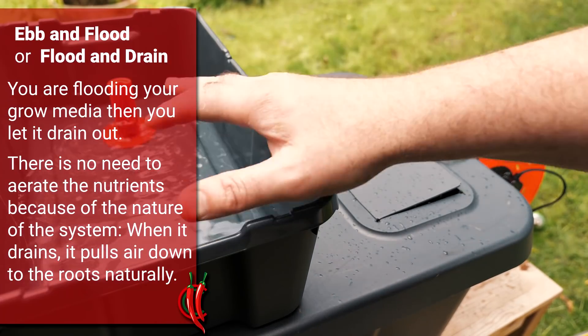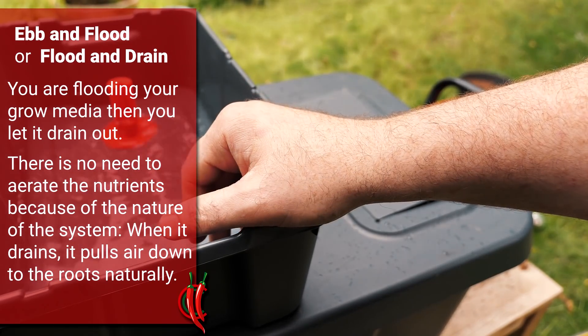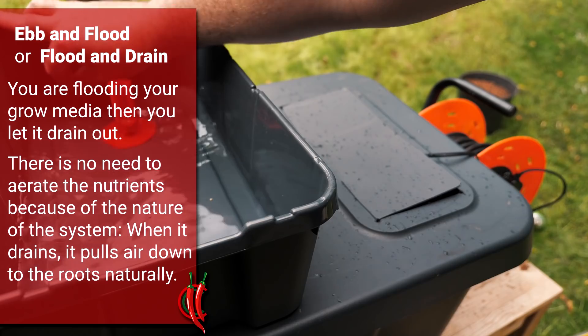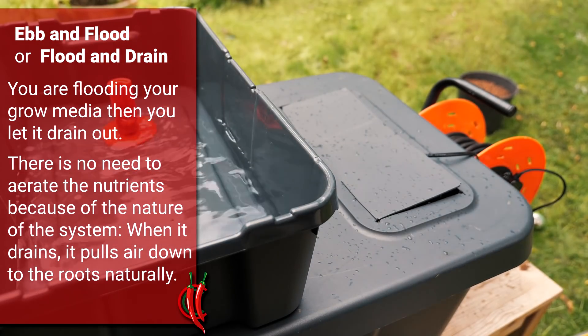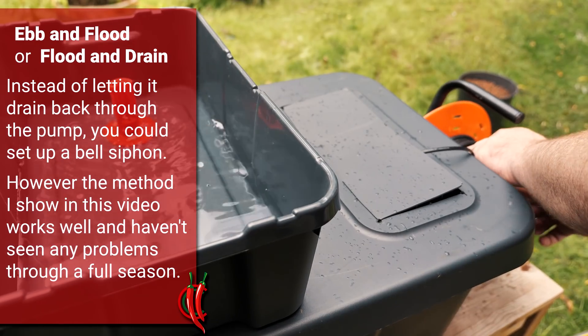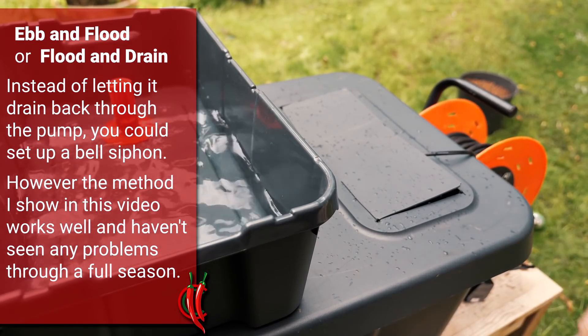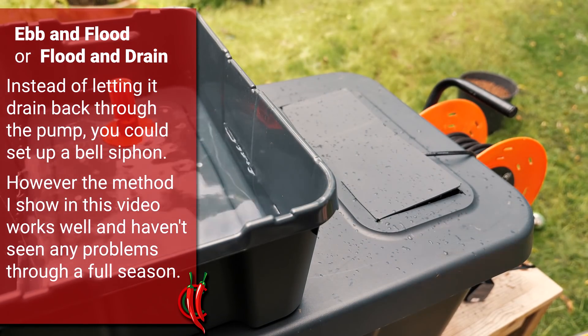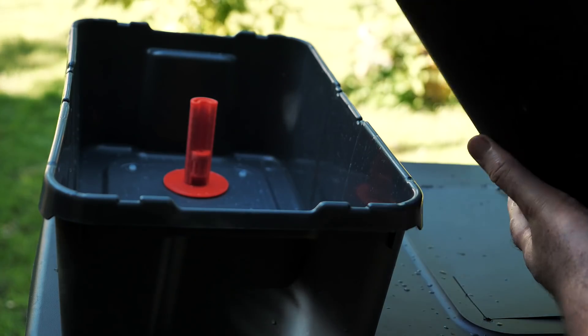Ebb and flood, or flood and drain systems, are quite simple to understand and they work very well, especially for my chili plants. There are quite a few other big growers that use the same process. Essentially what it's doing is it floods the media, and then once you switch off the pump — which I'll do now — all the water is going to drain back through the pump. And there you go — that's your drain, or your ebb.